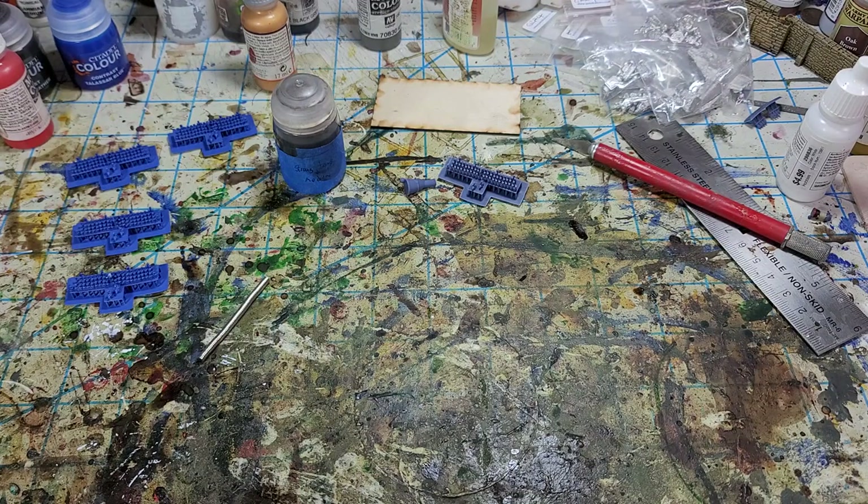Hello all, Project Wargaming here with a video on an update of the two millimeter Napoleonic project. I've been working on some more sculptures and models. I've finished the French and the English — stovepipe hats and then just regular conical shakos.